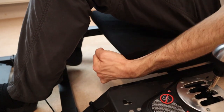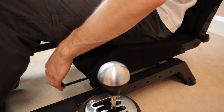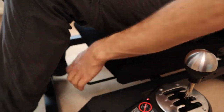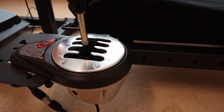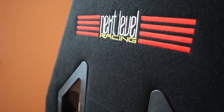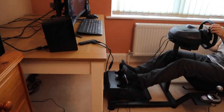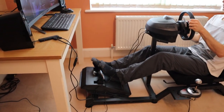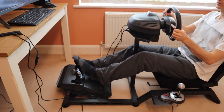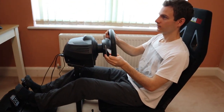Once installed, the seat can be easily adjusted forward and back along the sliders to accommodate drivers ranging from 4 foot to 6 foot 9 inches, so the whole family could feasibly use this rig without having to adjust any bolts. The seat is covered with an Alcantara-like fabric and while the padding is minimal, it's tightly packed and deceptively comfortable. For an hour or two stint I found that the seat provided more than enough support, though for endurance racing it might be worth using a lumbar cushion.